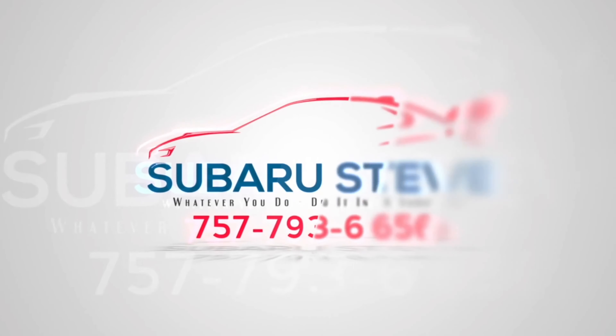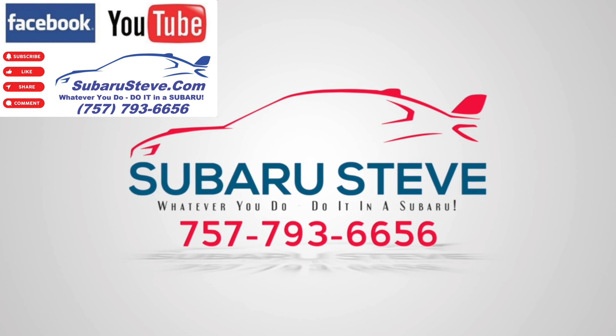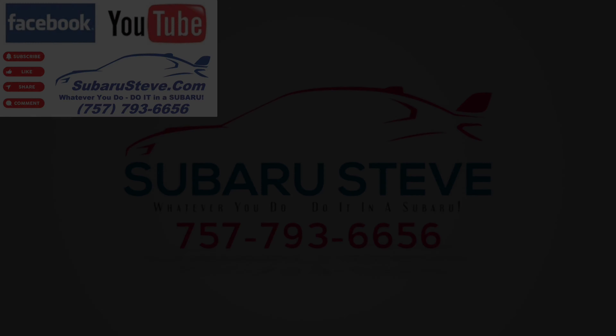Hey, hello everyone. Subaru Steve Montgomery here, and like many of you, I have a garage at home, I have a new Subaru, I have a garage door opener — it's a clicker. If I press the button, this is what happens. I'm glad that worked. You've got to be close enough for this to work, as well as other things, but I want to show you about something really neat inside of Subaru.